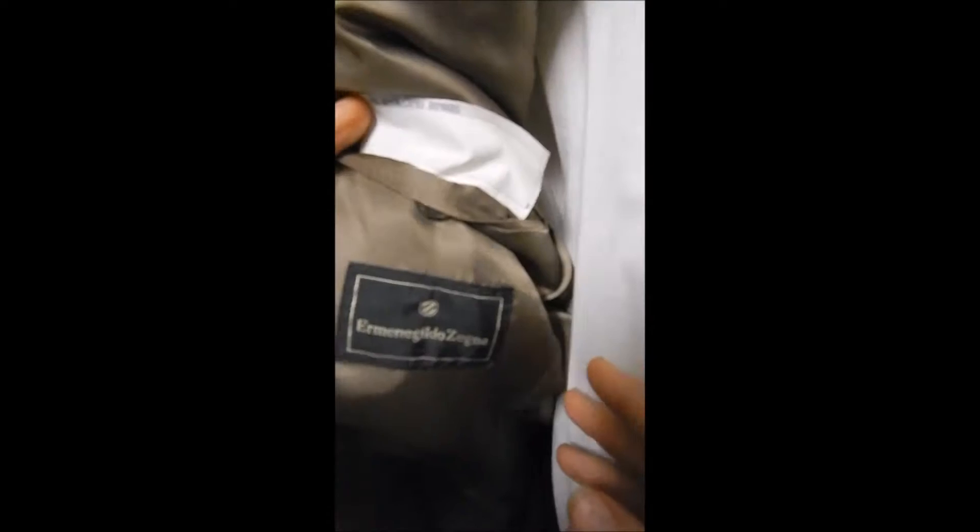It's got the fob buttonholes, clean as a whistle inside. In the rear, we've got nice tailoring with a double rear vent. Inside, we see the tag, and along here this looks like it's hand-stitched.